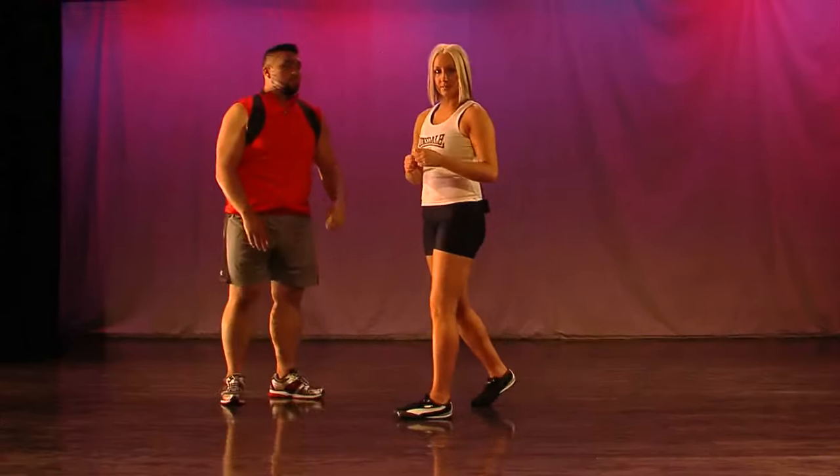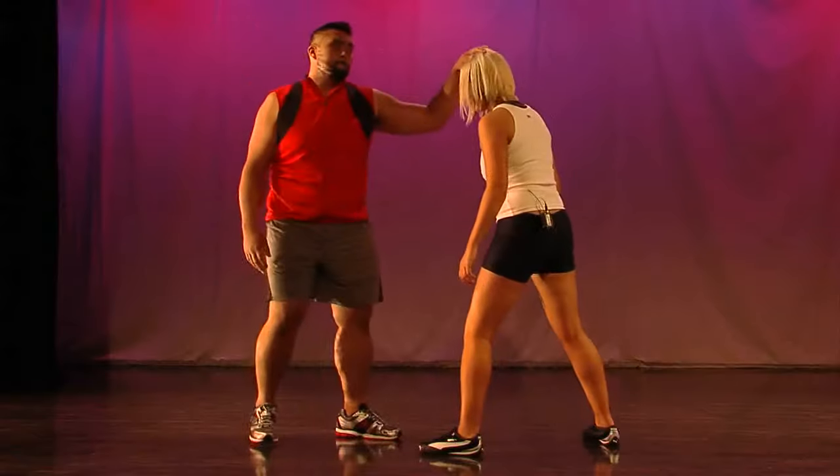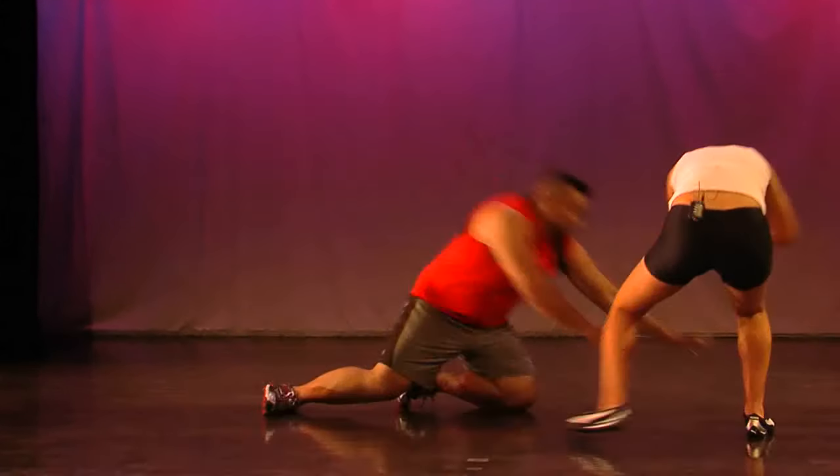Starting off steady, imagine this is happening, so visualize it and work along with me. Let's go.